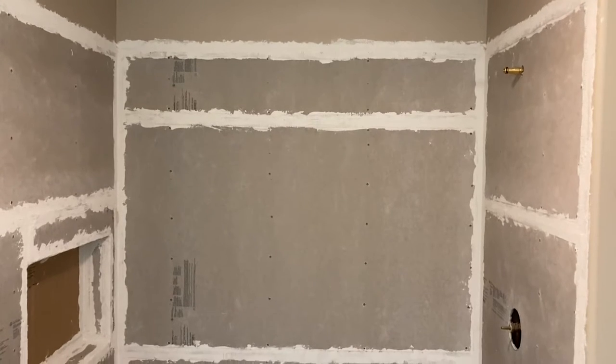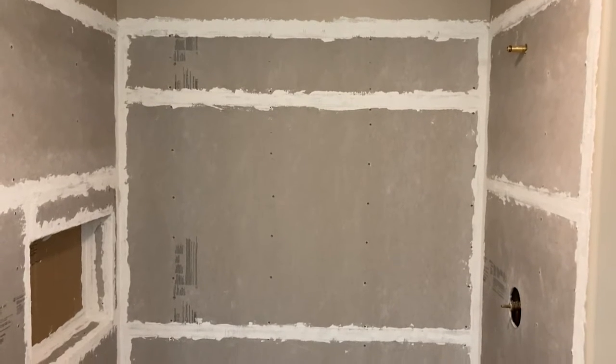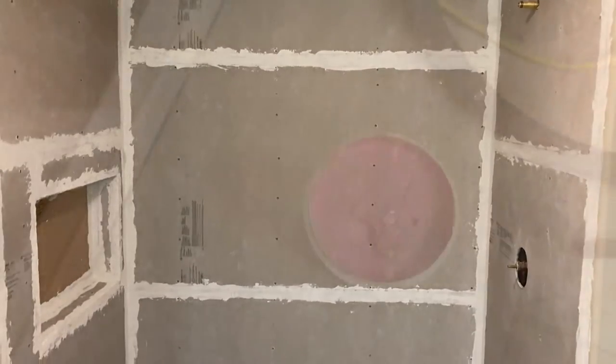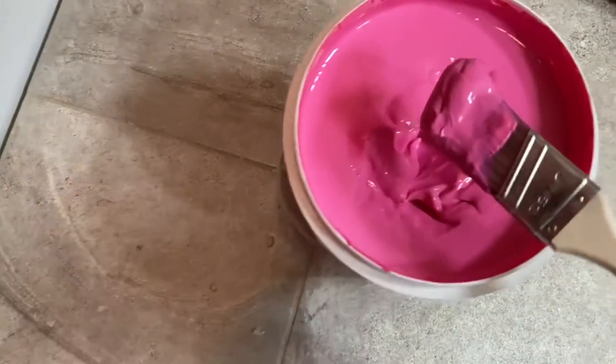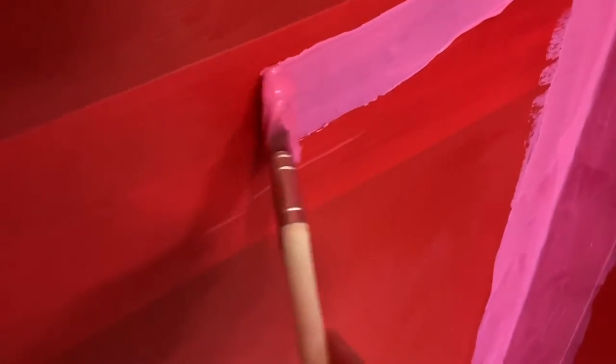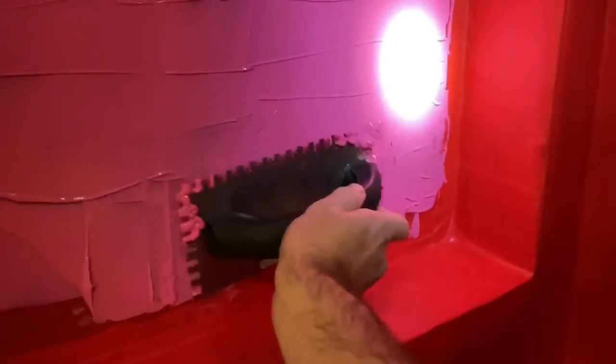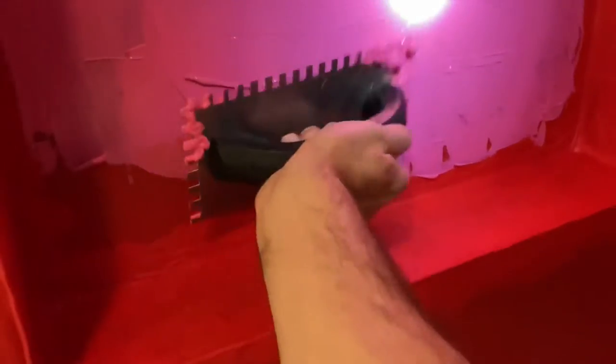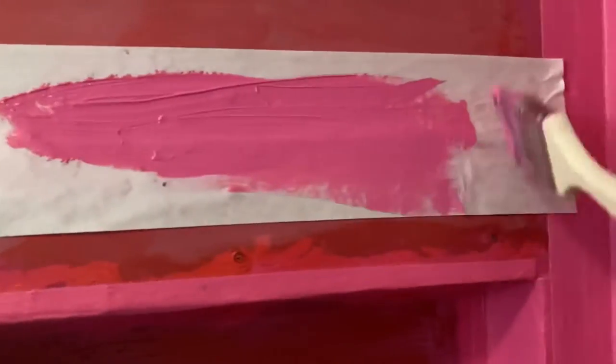Welcome to my channel. In this video we're going to be applying something called RedGard, a waterproofing membrane — you wipe it on, you paint it on. The purpose of this video will help you understand how thick you should put this stuff on, because it depends on your situation: are you doing a shower floor or a wall, how much water exposure, does it need to be crack-preventative or fully waterproof?